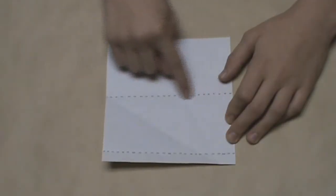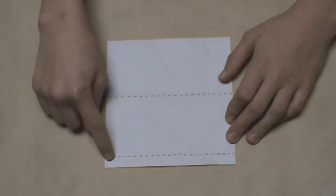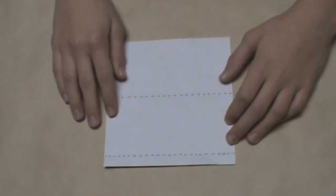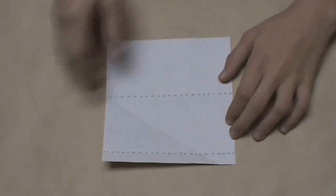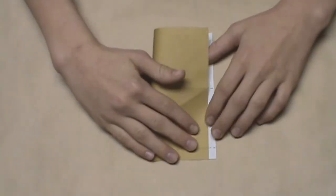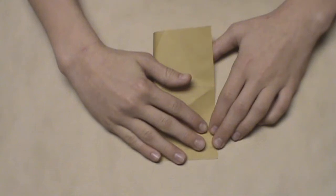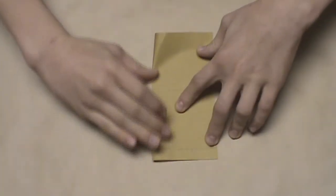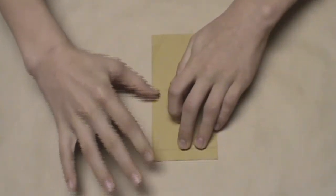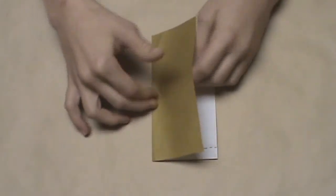Now I've marked only the most important creases that we'll need for the next few steps. What we have to do next is fold the model in half vertically, so take this left edge and fold it over to the right edge. Align the edges and make a crease, then unfold.